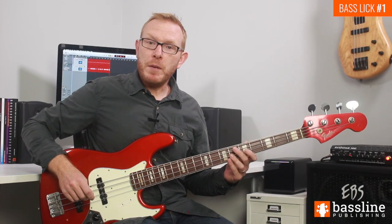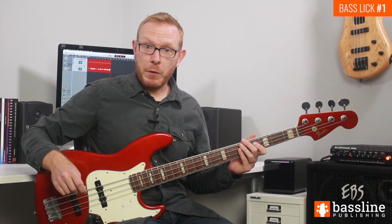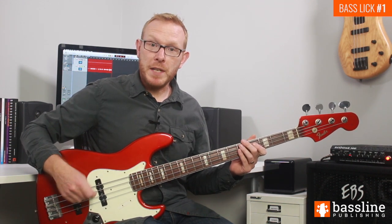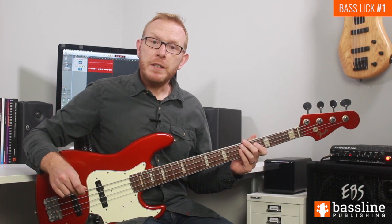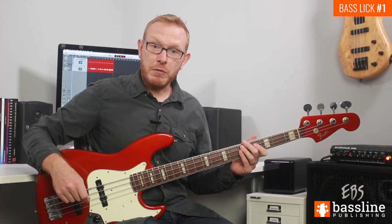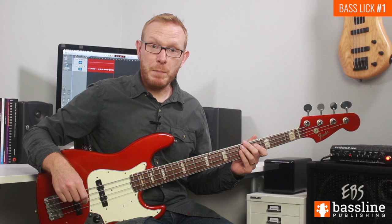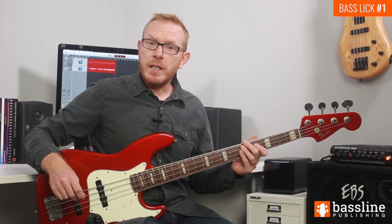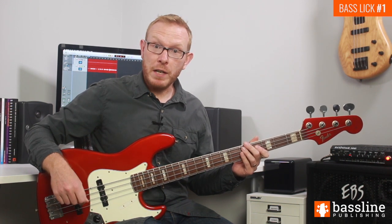If you take a crotchet beat and subdivide it into four semiquavers, the best way of playing that with the plectrum is to apply a down-up, down-up picking motion. If you stick to those picking strokes on those different subdivisions of the beat, you should find the line comes together relatively easily. The benefit is that you'll always land on a downbeat with a strong downstroke, which makes playing lines like this much more comfortable.